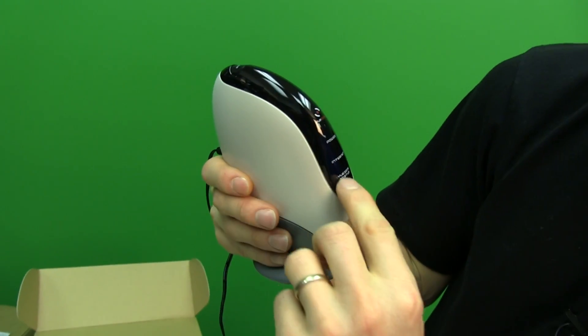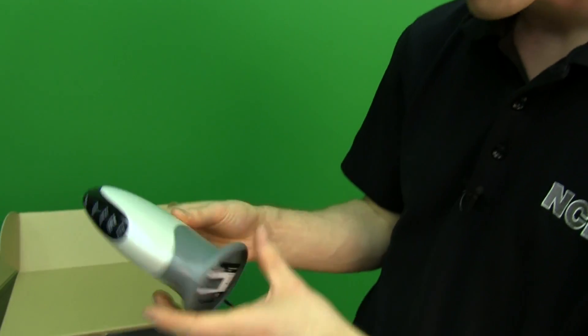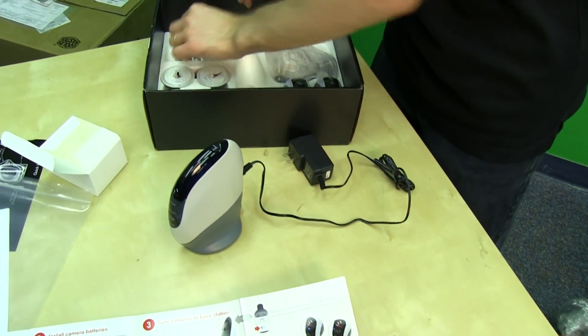One connector isn't labeled. We couldn't figure it out, and there's a highly amusing Amazon review of this product saying the same thing — the manual and website make no mention of it either. The base station has a reset button, a sync button, and power, internet, and View Zone status indicators. It just plugs into the wall.